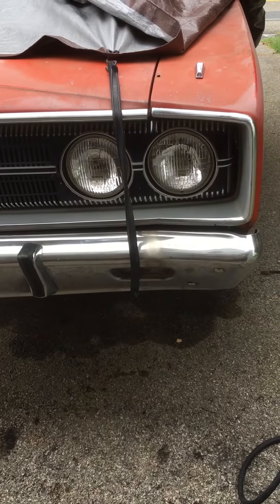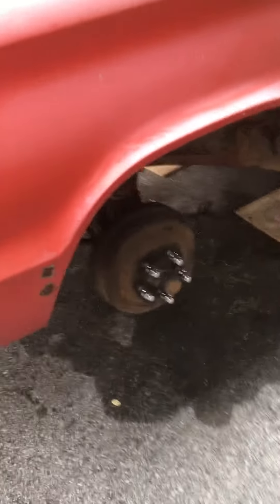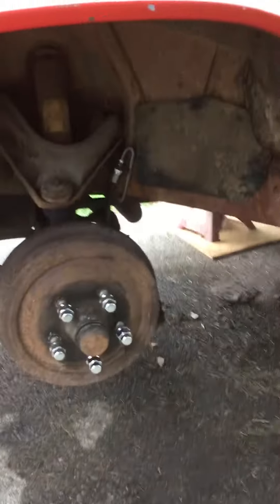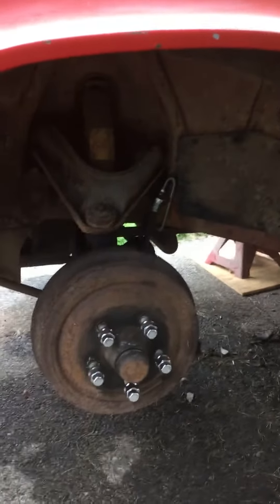Hey everybody, it's front-end Friday — well, not that kind of front-end. It's front-end rebuild Friday. I'm getting started on my '67 Dodge Coronet front-end rebuild.